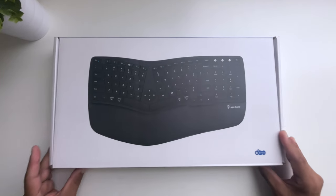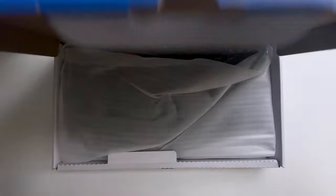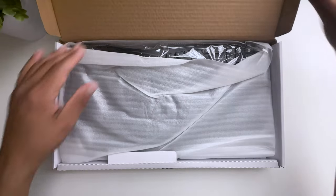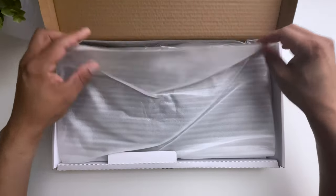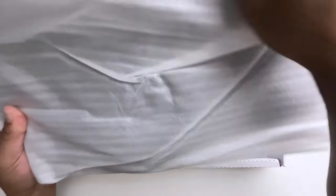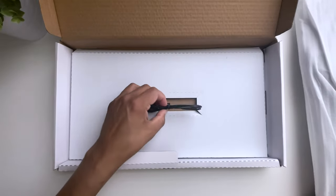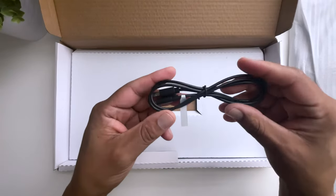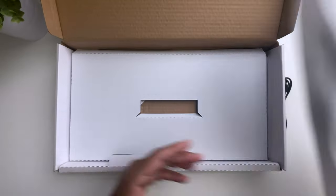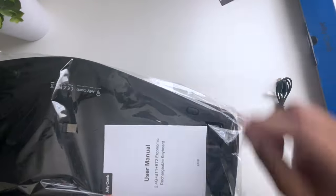This keyboard comes from a company that prides itself on bringing innovation and efficient office and home equipment for work and life. They are best known for their keyboards and mice and go by Jelly Cone. Opening up the box on my first ergonomic keyboard, we got the keyboard and then the USB charging cable. Inside the sealed bag with the keyboard is a warranty activation card and a multilingual user manual.